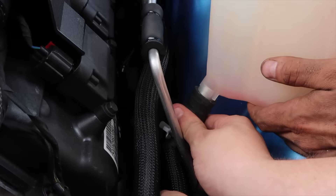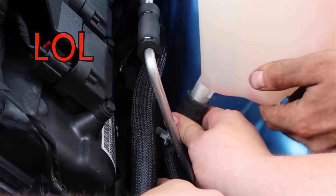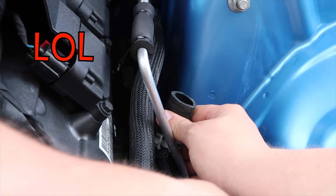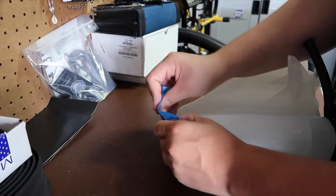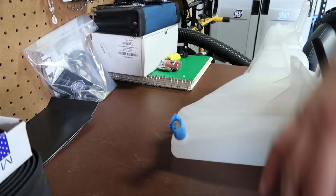Hold on. Don't pull it too hard — finesse it and twist it, give it a little love. Oh there's some coolant right there, it's at the tip! Now I've already wiped this down once, I will wipe it down once more because I'm handling it right now.